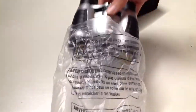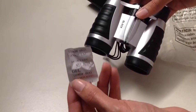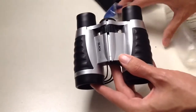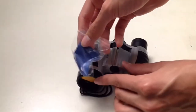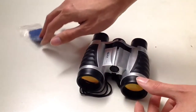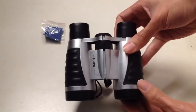Once we take it out, there's another wrapping that comes with another warning to keep the bag away from babies and children. It also comes with a silica gel packet — do not eat this, just throw it away. Here are the binoculars, and this comes with a microfiber cleaning cloth.